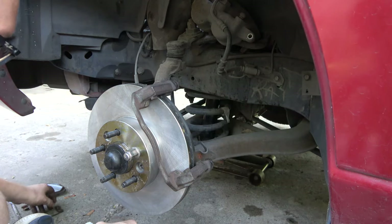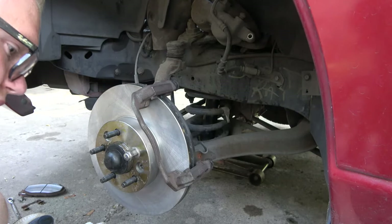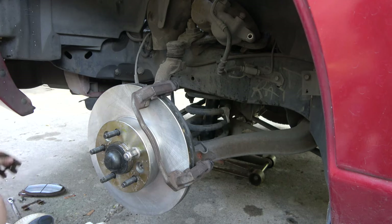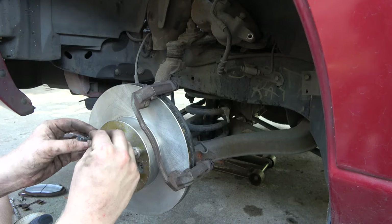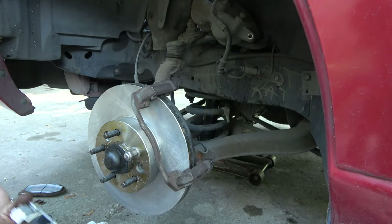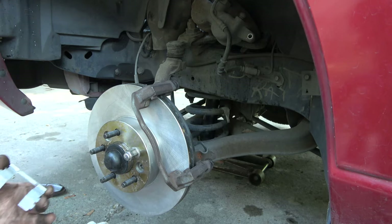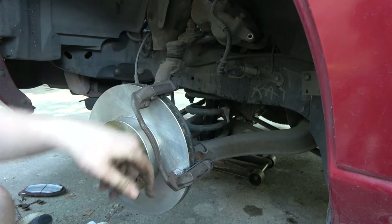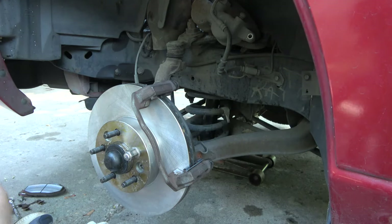We need to figure out which one of these lowers — once we meet here, looks like this style. They're all the same. There's four, because there's two for each side. This should just go here. We'll put a little bit of stuff on here. That one's in.